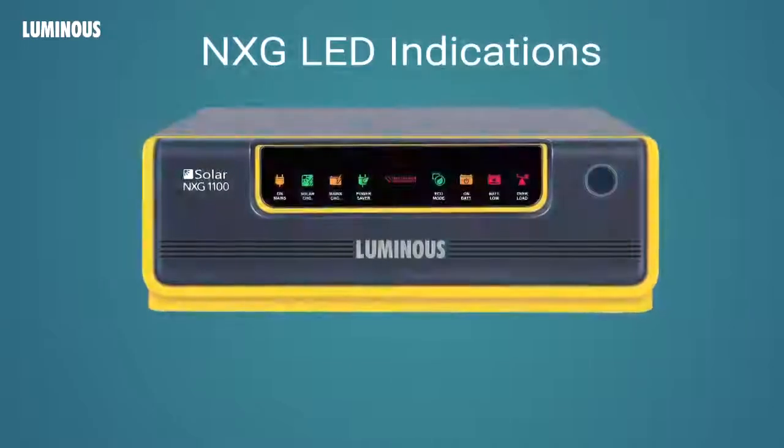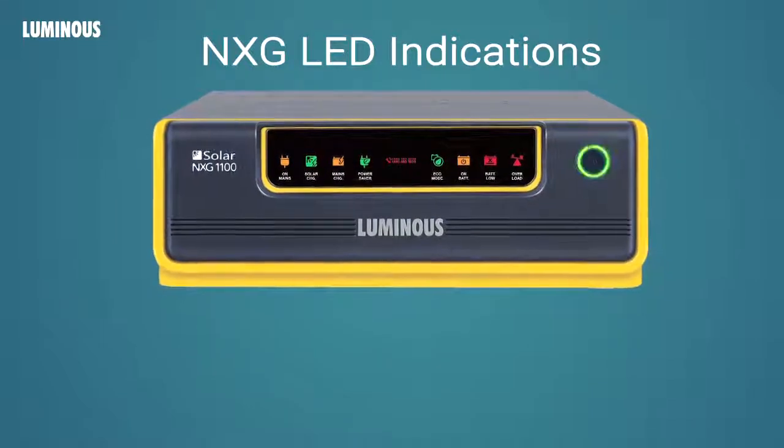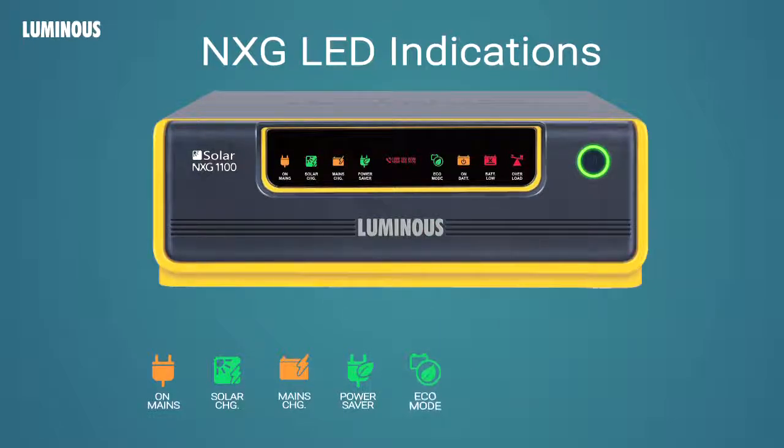Now, let's understand all indications on the Luminous NXG Solar UPS. The green ring around the ON button lights up when the UPS is switched ON. ON mains indicates that the main supply is available. Solar charging indicates that solar power is available. When the batteries are charging through solar, this indicator will blink. Mains charging indicates that batteries are being charged by mains. Power saver display indicates that power saver is active. Eco mode display indicates that the UPS is running in eco mode.